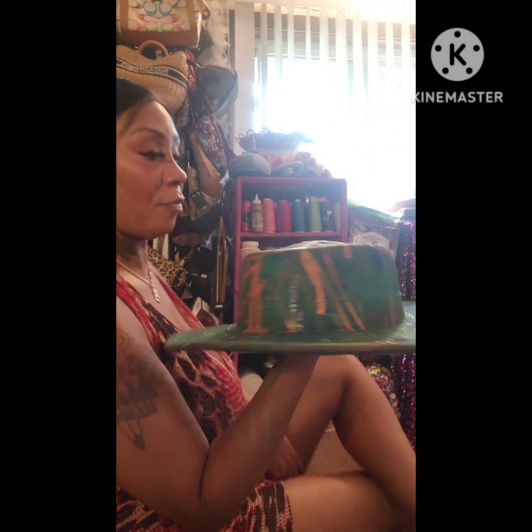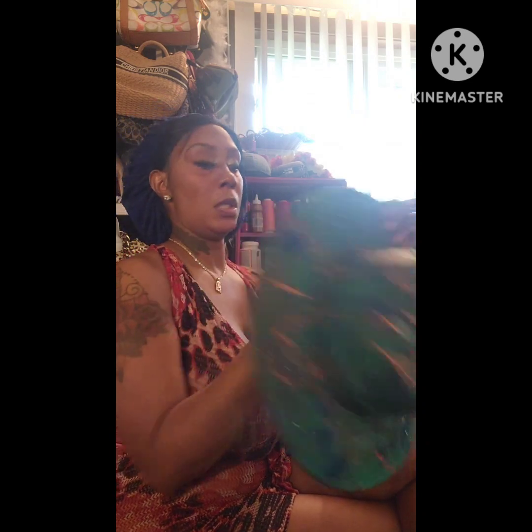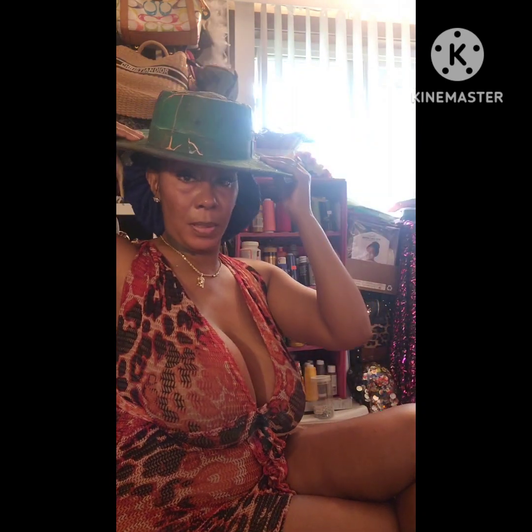Okay guys, so this is the follow-up video. This is the hat that I wound up steaming. Remember, it was all warped. So it wound up getting the stiffness that it needed. But what wound up happening when I did the barn method — and not knowing what this fabric is — I set it on fire.